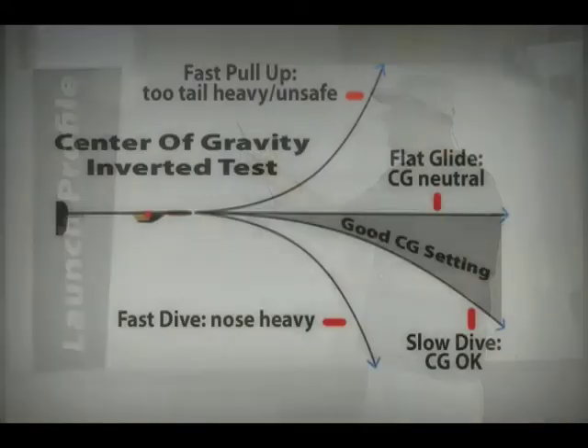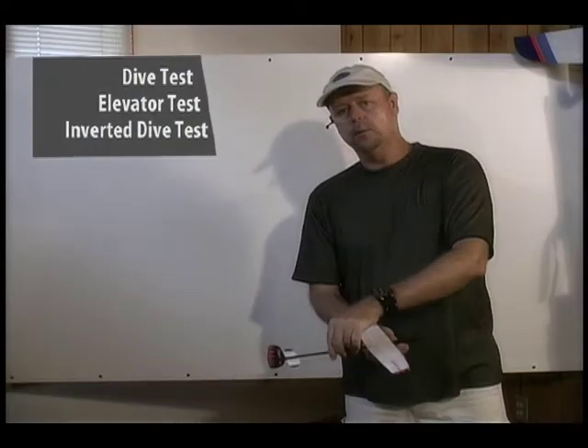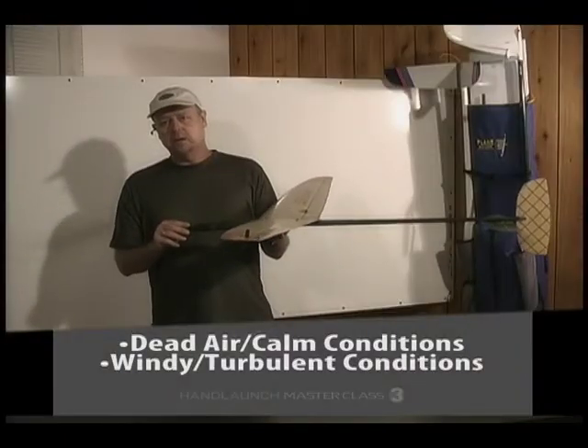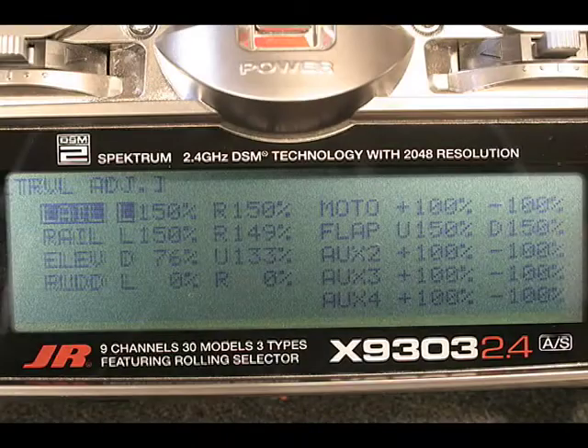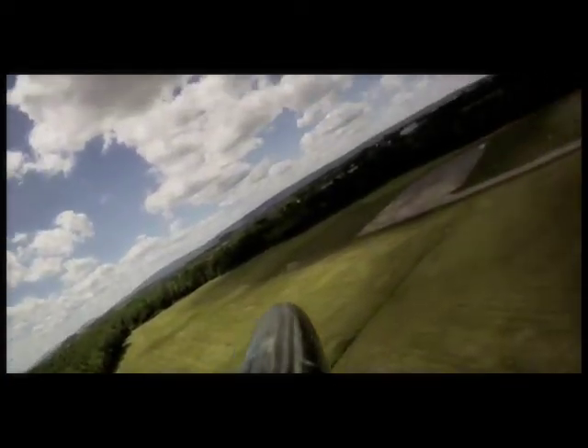You'll learn how to interpret CG flight tests and how to tune the CG for the handling characteristics you desire for both launch and thermal flight. Your radio setup determines how efficiently your glider turns and how well it adapts to changing lift and varying speed requirements.